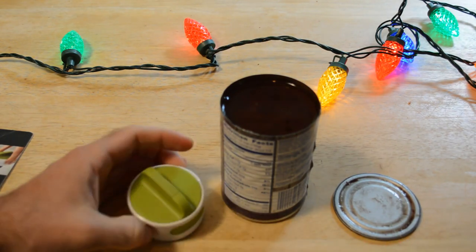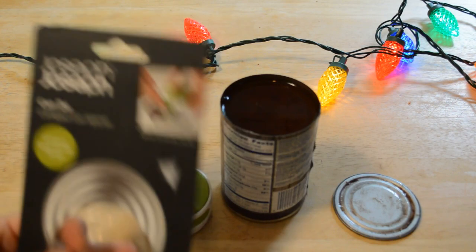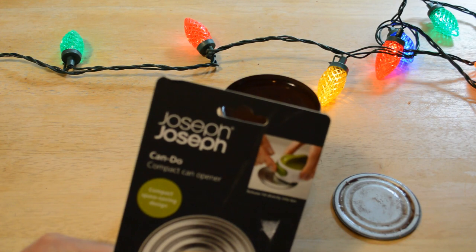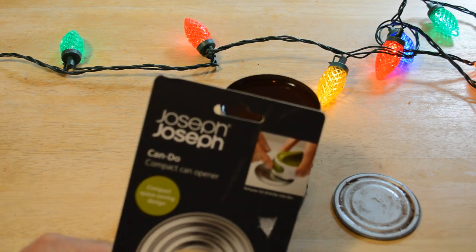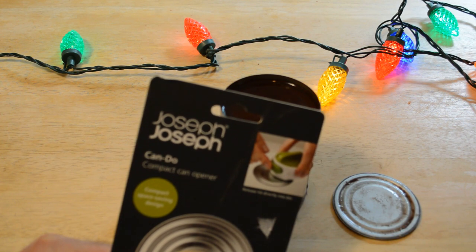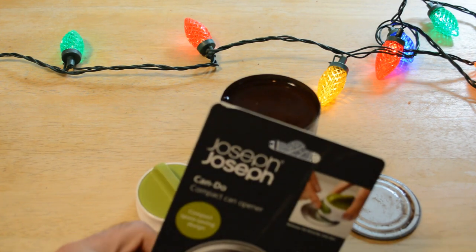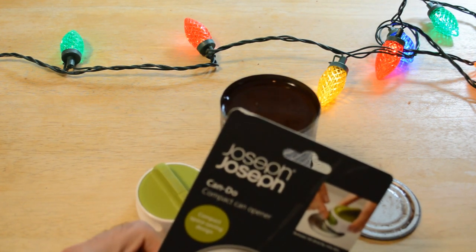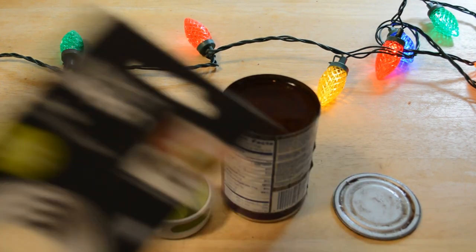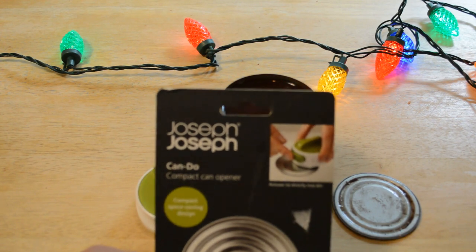It has a little Joseph Joseph label right there, and this is probably something I'll use in my kitchen. If you want to shop for this product, go to my new Amazon shop — it's in the description. Or check out the Amazon store for other products I review on this channel. If you want to support my content, go to patreon.com slash 9malls. Please subscribe and click the subscribe button right now. Until next time, I'll see you later. Hopefully I'll get over my cold soon. It's the Joseph Joseph Can-Do can opener — thanks for watching, everyone.